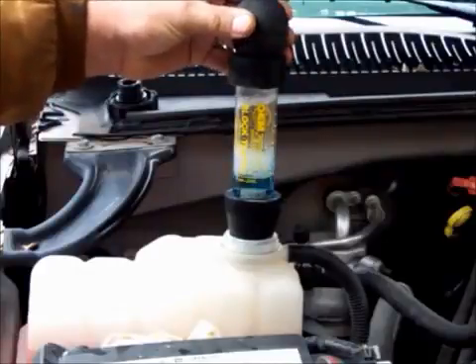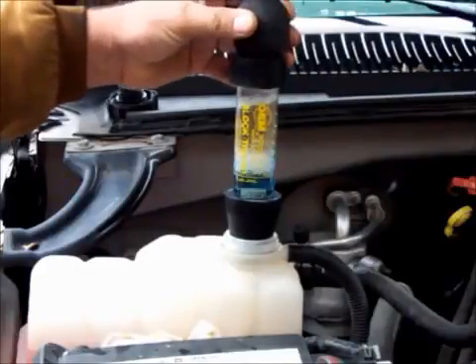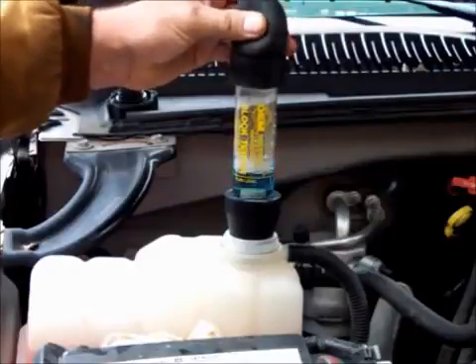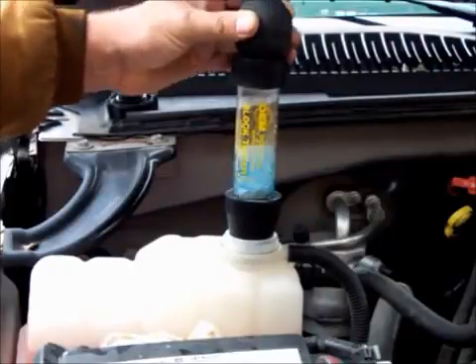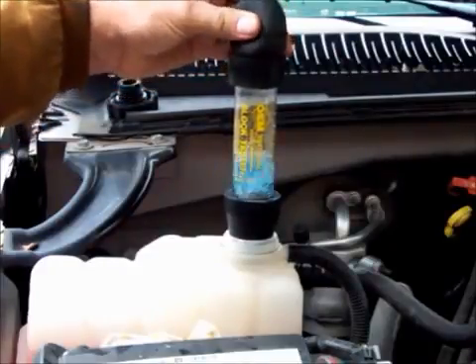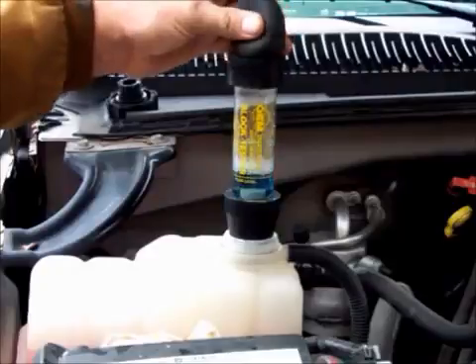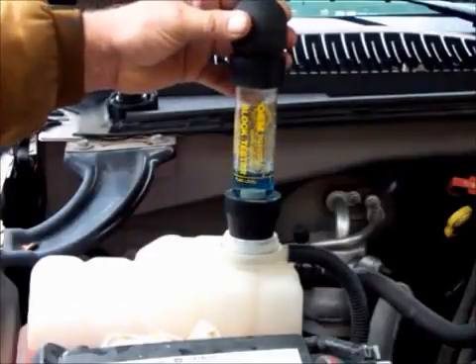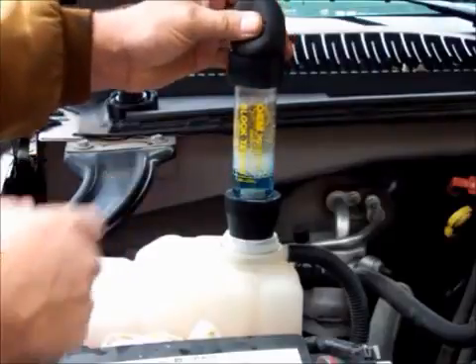If you have a head gasket leaking, what's going to happen is this fluid will turn yellow. As you can see here, I know that there's nothing wrong with this motor — I'm just using this for demonstration purposes. But it's a simple test, and you just keep doing this, and if your head gasket is leaking or you're getting combustion gas in there somewhere, it will turn this color.